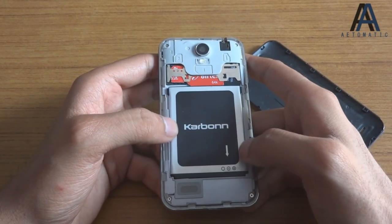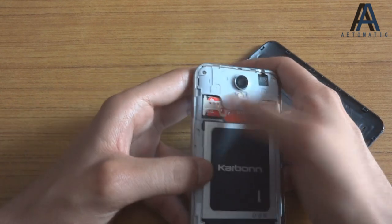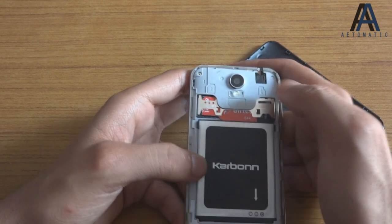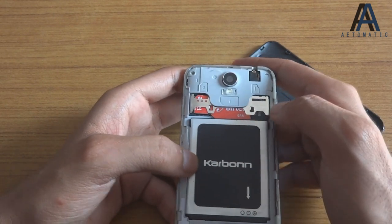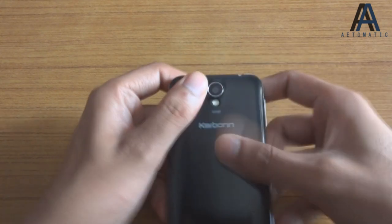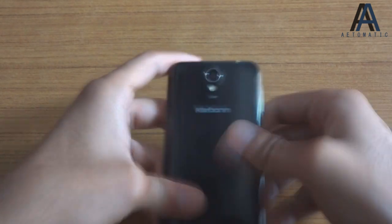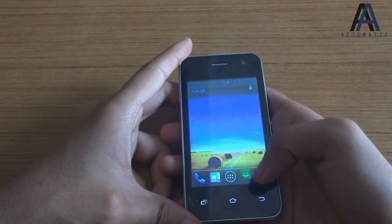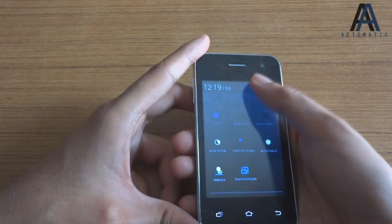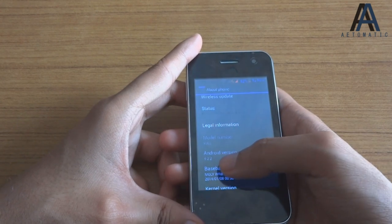On the back it has an LED flash, a 2 megapixel camera, and an external speaker. Inside the phone there's a 1100 mAh battery, dual SIM slots — one full-size SIM and one micro SIM — and a micro SD card slot supporting up to 32 GB.